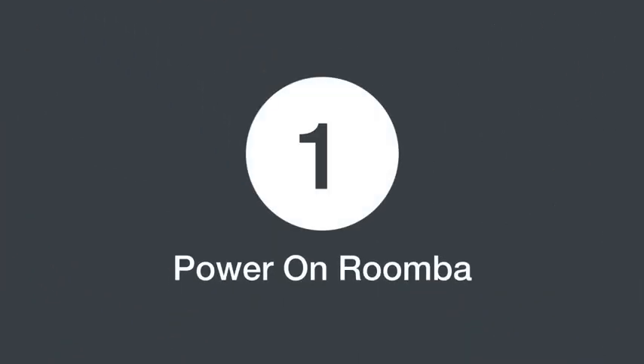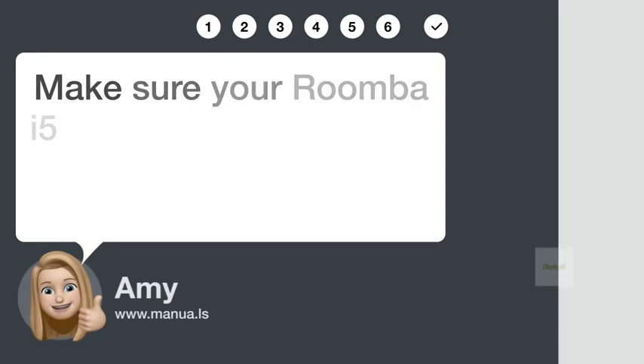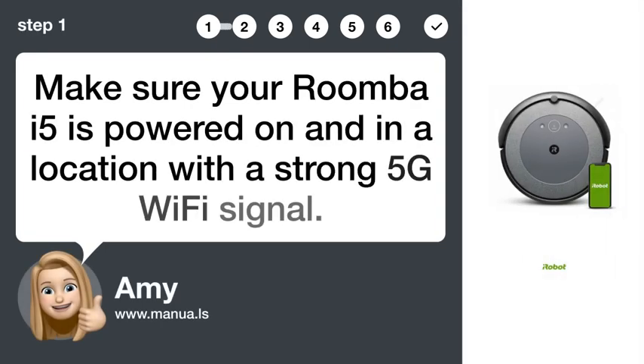Step 1: Power on Roomba. Make sure your Roomba i5 is powered on and in a location with a strong 5G Wi-Fi signal.